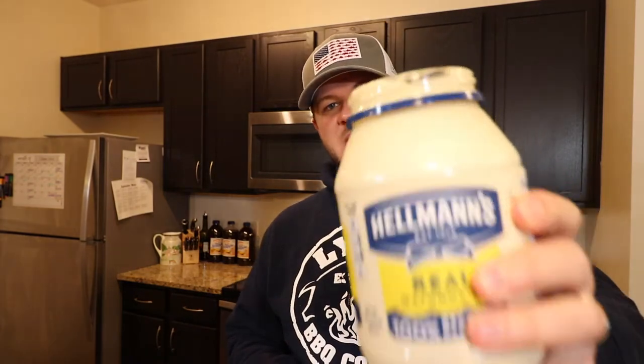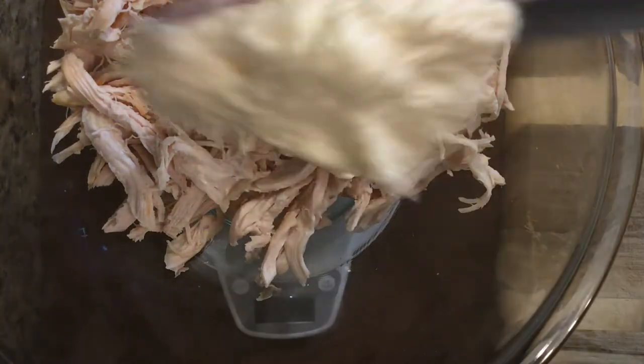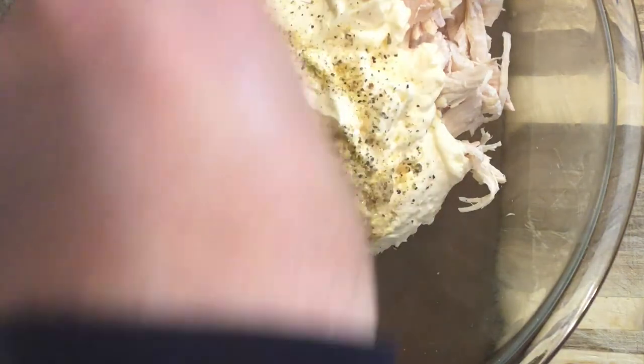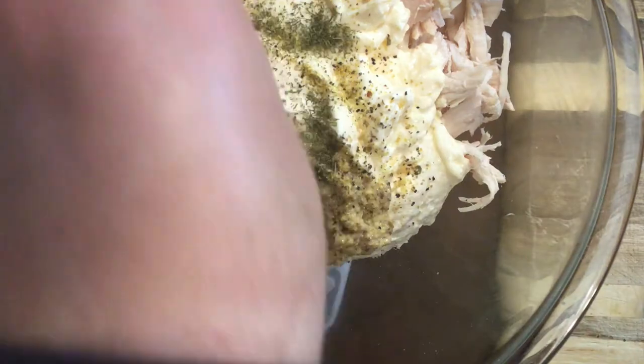Next we're gonna add one pound of Hellmann's mayo. I like Hellmann's and I like Duke's — Kraft mayo can eat it, but Hellmann's and Duke's are great mayonnaises. Next we're adding one ounce of stone ground mustard, then about a teaspoon of garlic pepper. We're from South Georgia originally and one thing we cook with all the time is dill — we love dill especially with chicken. Fun fact: Chick-fil-A's chicken has dill in it. So we're adding a teaspoon of dill to this chicken salad.